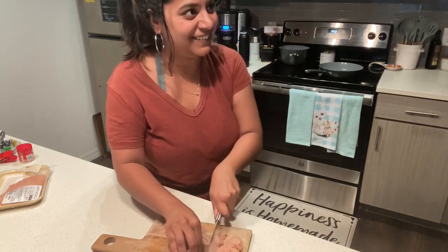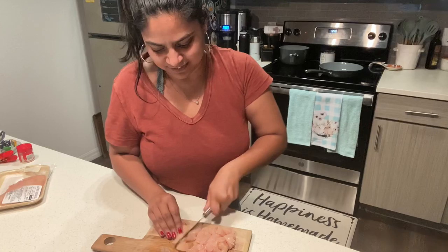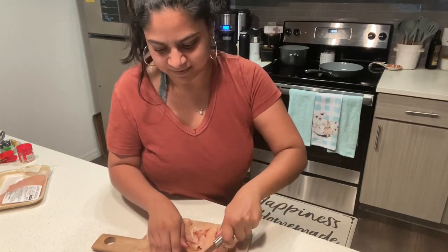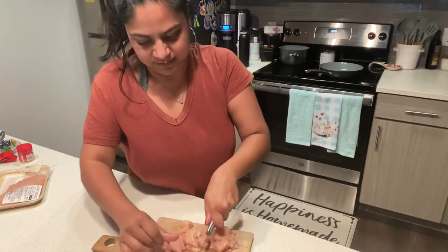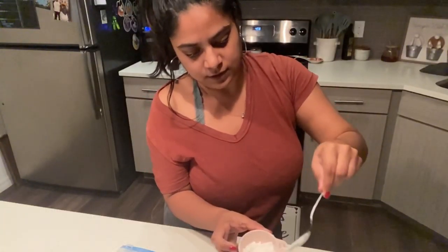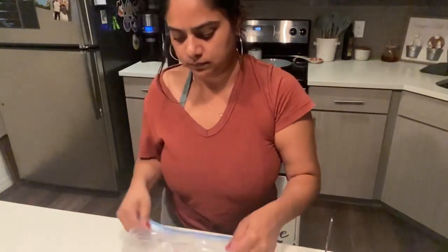I'm just cutting up some chicken into bite-sized pieces and all the measurements will be down below, including the ingredients for each recipe, just so it's a lot easier for you guys to follow if you're making it at home. Next we are going to take some flour and add it into a large Ziploc bag.